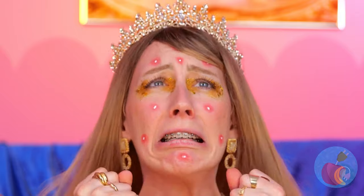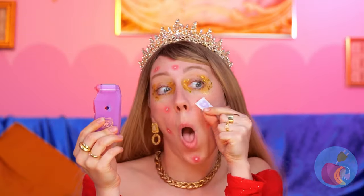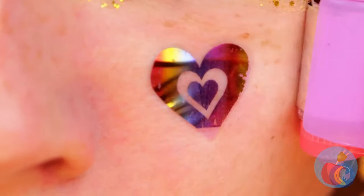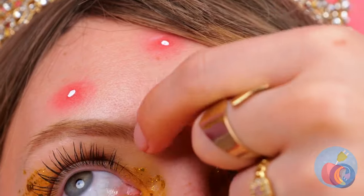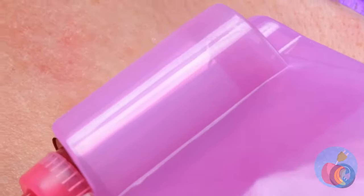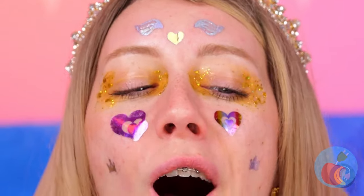Now cover the little tattoos. Just like these blemishes, we've got you covered. Just press on these little tattoos. And then add some sparkle and shine. Look at all those shapes — hearts, crowns, wings. Your face is your very own charm bracelet.